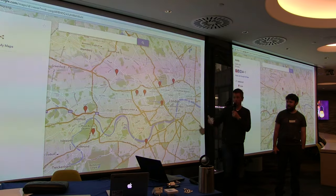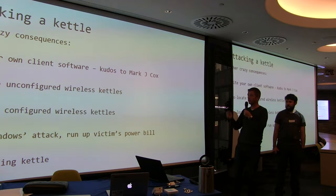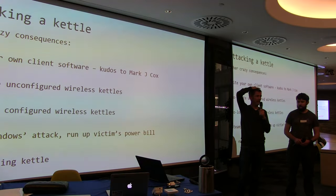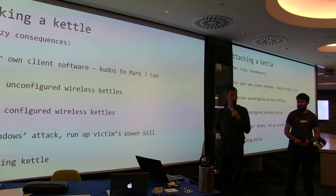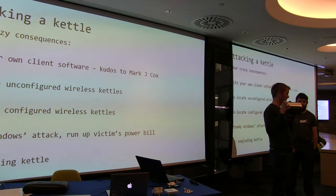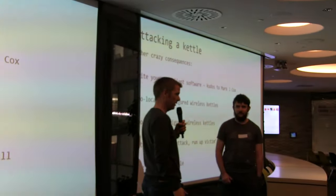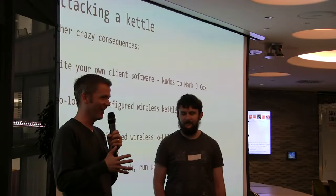These are in un-configured state, but you can also look at configured ones too. You can geo-locate these devices. There's a guy called Mark Cox who wrote a Python client for it — you can boot these kettles and turn them on when people are out for the day. You can pour two or three litres of water and damage walls or steam windows. You can also keep turning them on and off continuously. It has a bimetallic strip that trips at 186 degrees centigrade. If you keep cycling it, you get burn on the PCB. We haven't managed to set fire to one yet, although we've tried very hard.